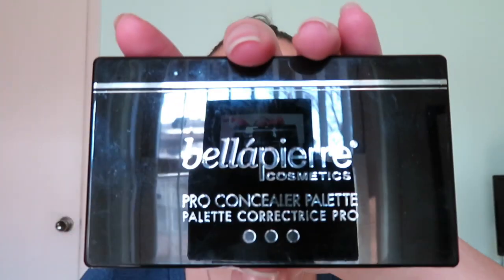Now I'm going to do some color correcting underneath my eyes because I get really bad dark circles, and address some redness around my nose. I'm using the Belle Pierre Pro concealer palette which has three color correcting shades — I'll use the orange and green shades. I apply the orange right underneath my eyes, being careful not to use too much, and then the green around my nose, patting it in with my finger so it blends easily once foundation and concealer go on.